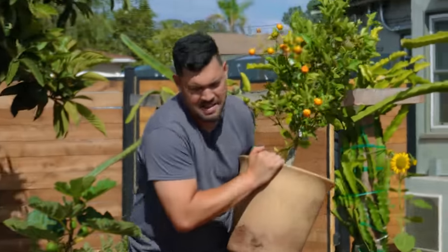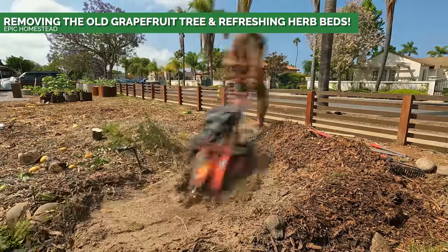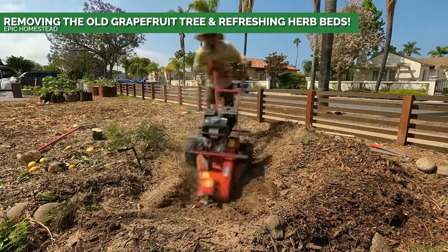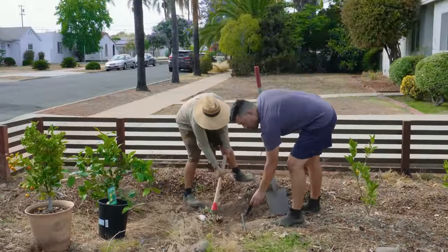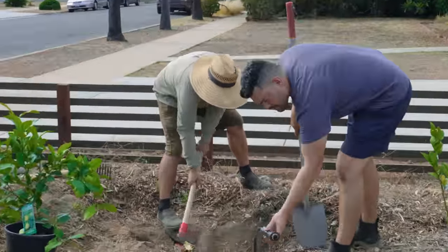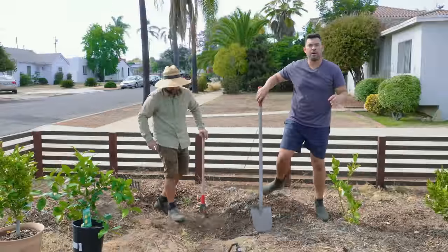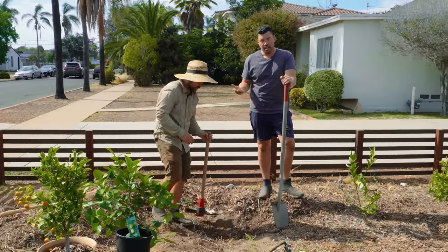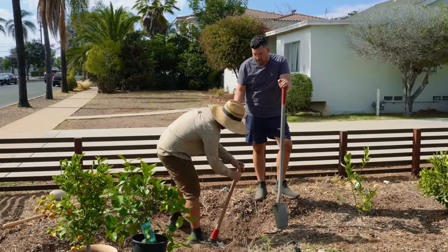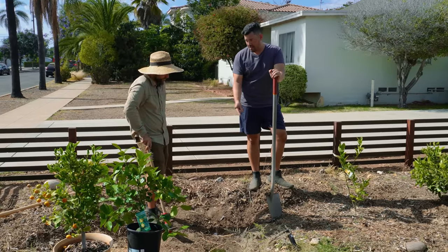The challenge we're running into now is that we chainsawed down the old grapefruit and hit it with a stump grinder in our last episode. The problem is we've got this irrigation hookup — fully functional, really nicely set up with flexible tubing so you can move it out of the way. But if we're following our citrus hedge rule of four feet spacing, it puts the new tree right where the old stump is.